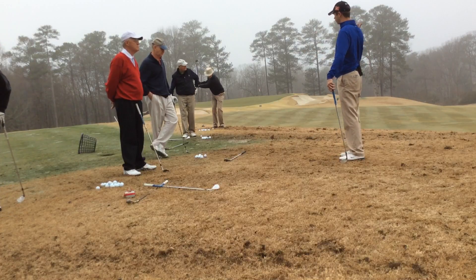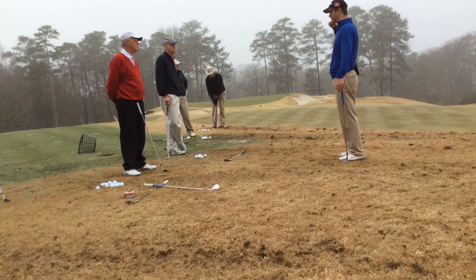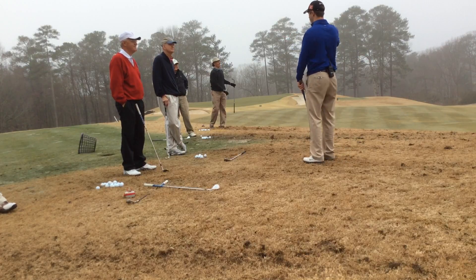We can thin them here, we can hit them bad — who cares? It doesn't go towards our handicap, it doesn't go towards a tournament score. So do it right. Take your time. Analyze the shots.